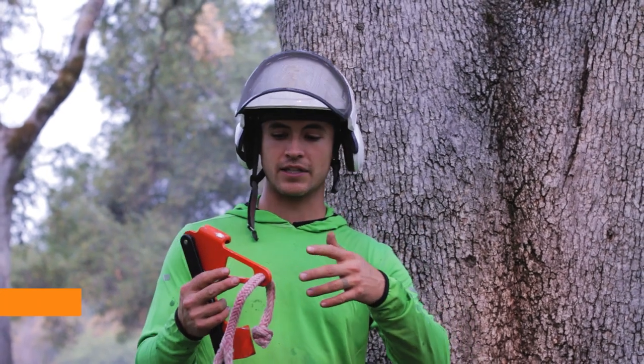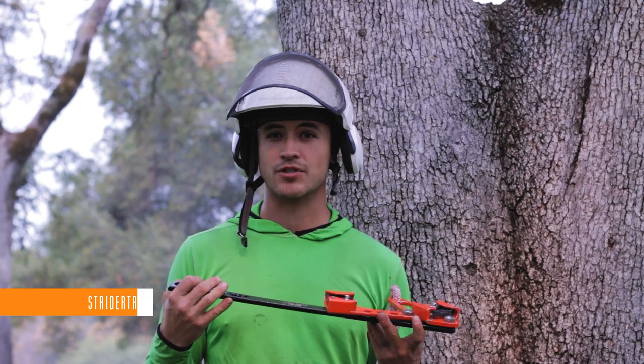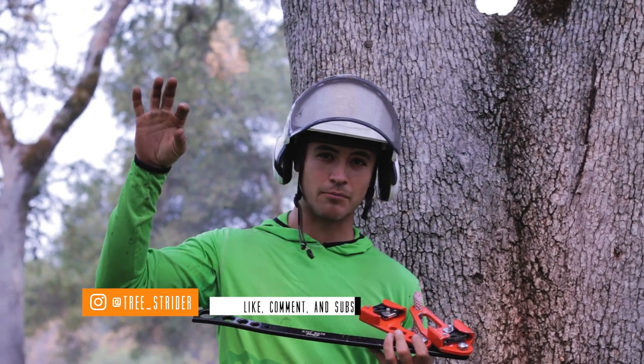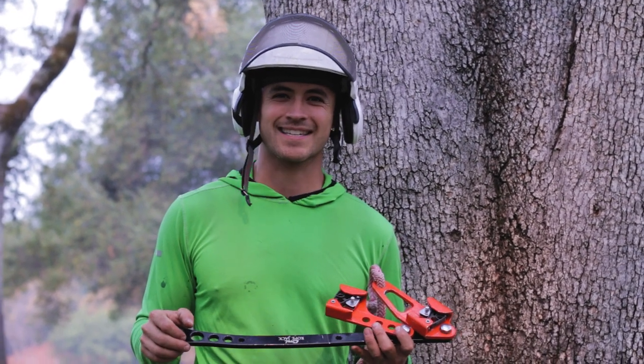Thanks again. Be sure to like, comment, and subscribe — I'd love to hear what some of your favorite gear is, or if there's gear you want to see reviewed or demonstrated, let me know below. Hit the little bell too if you want to be notified, and hopefully I'll see you guys again next week. Thanks.